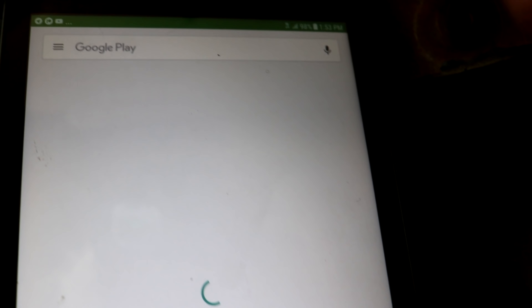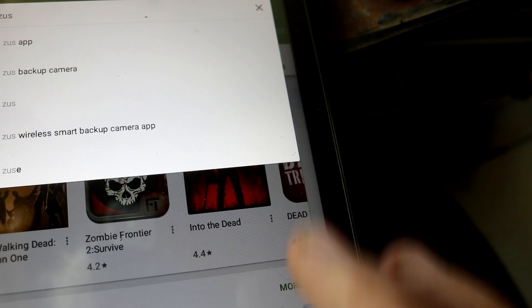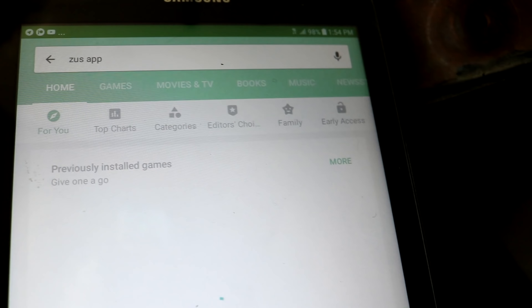I'm going to go ahead and get on my tablet, go to the Play Store, and download the Zeus app. The app covers a wide range of things — backup camera, key finder, and a bunch of different devices all on one app. But unfortunately it does not work with my tablet. It said it was not compatible.